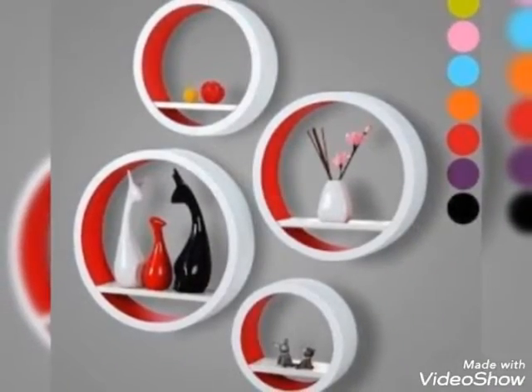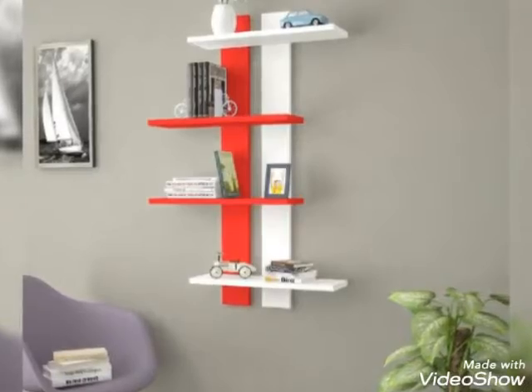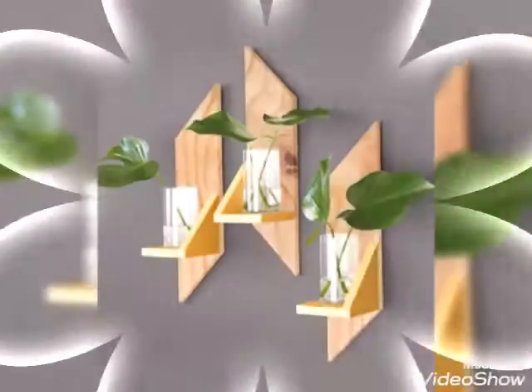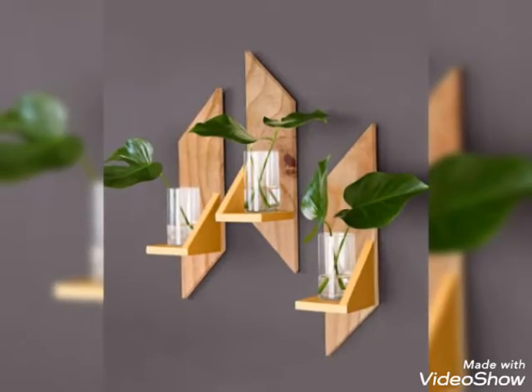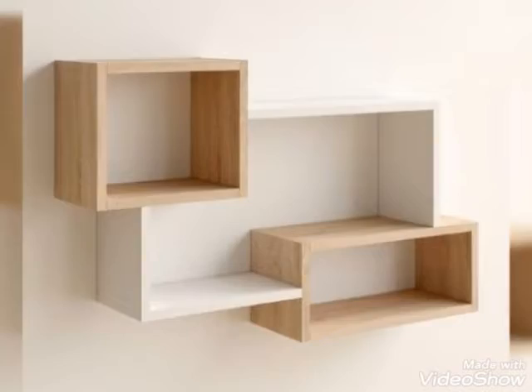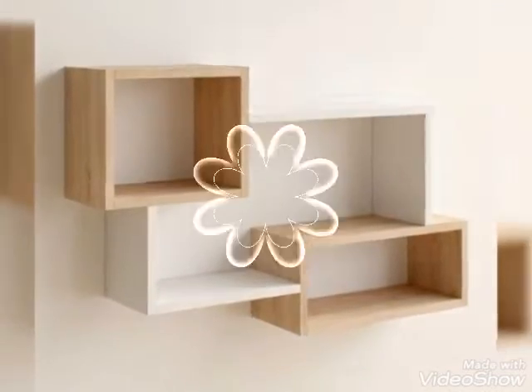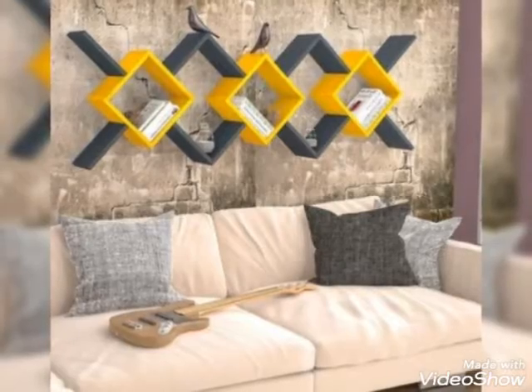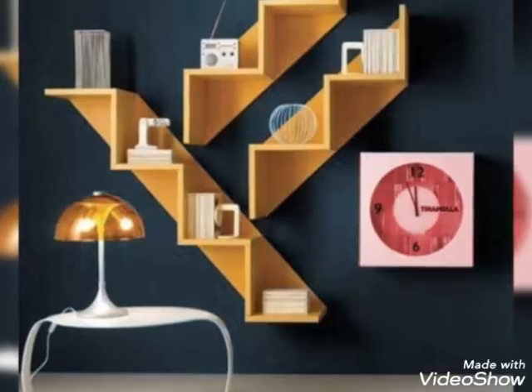I hope you guys enjoy this video on project animal pattern design ideas. I have designed so many videos and designs for you.